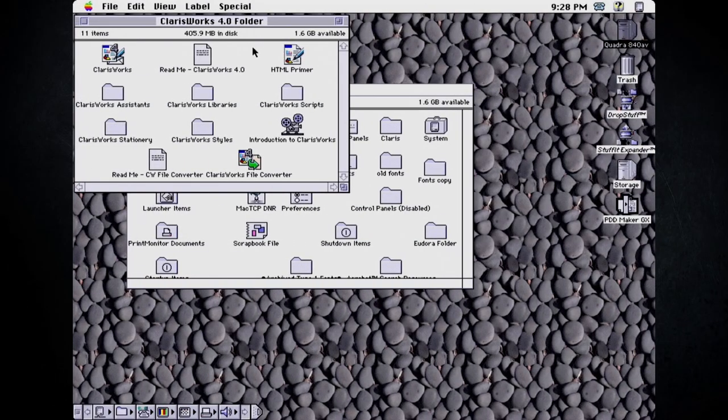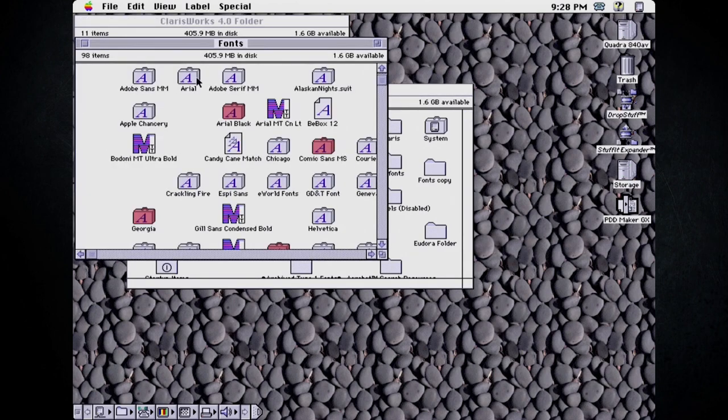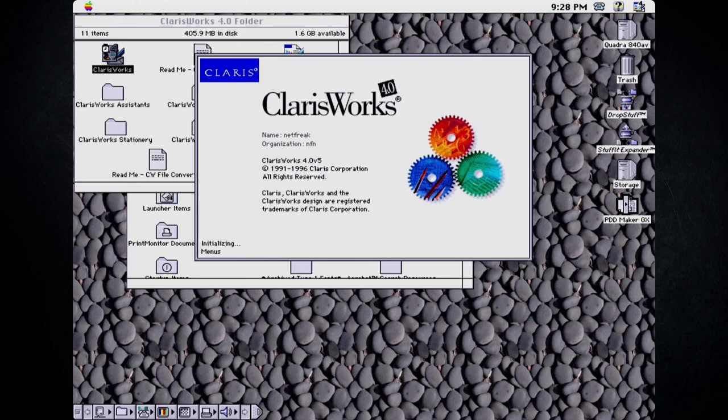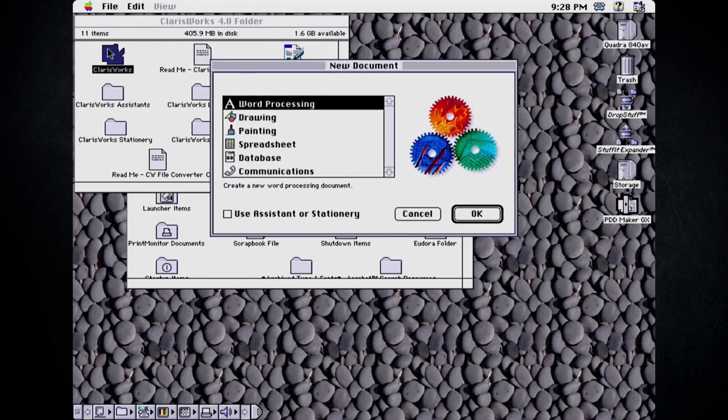My reboot completed and if we take a look back in my Fonts folder, I think this is all of the fonts that are supposed to be in here. I know with macOS if you do an unexpected reboot, some of your more recent changes to your file system might not actually save - but it looks like that was okay. I'm going to relaunch ClarisWorks because I think maybe the reason it crashed in the first place was because I overwrote some of the fonts that the system was actually using.